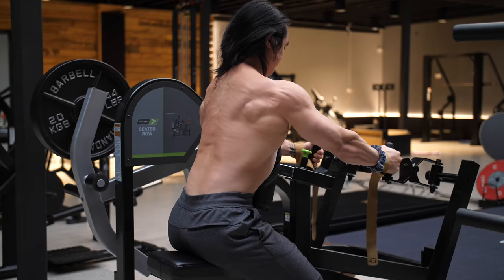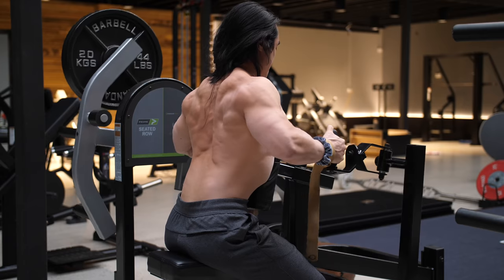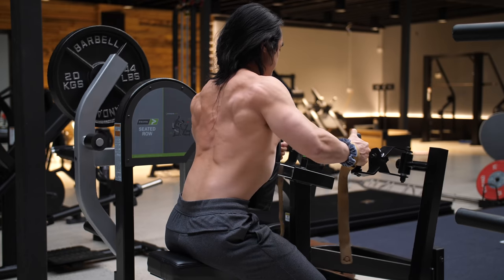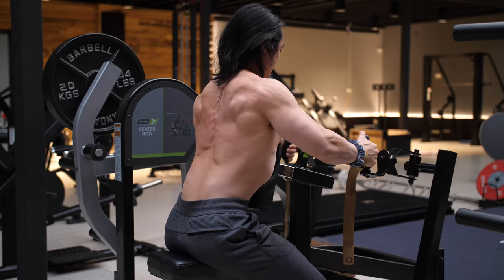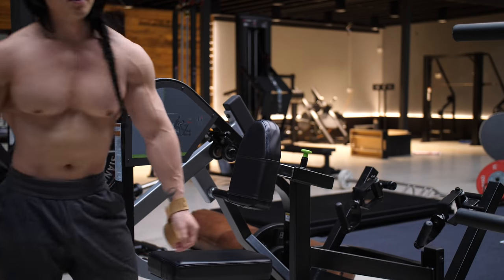On all back exercises especially, I emphasize all four portions of the lift — not just the lift portion itself, but the squeeze at the top of the rep, a deliberate slow eccentric or lowering phase across about three to five seconds, and depending on the exercise, I might even add an extra pause in the stretch position as well. It's not about moving the most weight possible in the gym. It's about lifting that weight with your muscles at a pace that allows the load to create tension across your muscles.